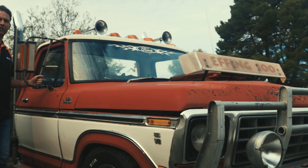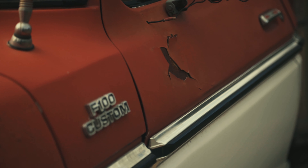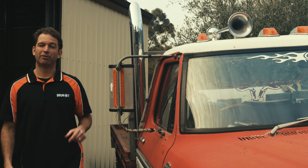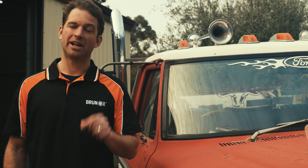Like many F100s of this vintage, rust is a big problem, and this truck's got plenty. So what we're going to do is give this beast a complete bodywork makeover, while making sure that the mechanicals are rock solid. We'll take you on the journey with us and provide you with some great hints and tips, and show you the techniques and the products to make sure you get the job done right.